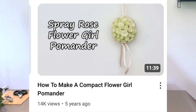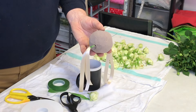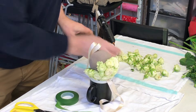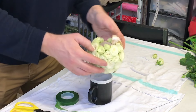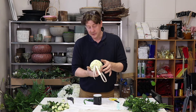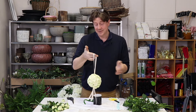In at number four is the flower girl pomander. This is a really cute little option that's ideal for a small child or flower girl. They can be made bigger, but the spray roses really work well in this type of arrangement because they give a very neat finish, and it ties in well with that kind of hand-tied bulky rose look — quite structured and tight. This video is five years old, it had 14,000 views, and we like it because it's clean, simple, and we think kids at a wedding would love to carry it.